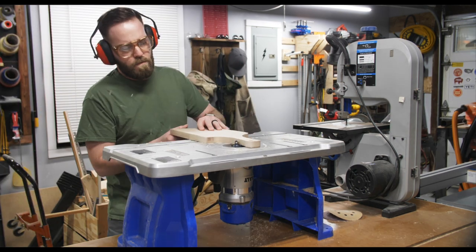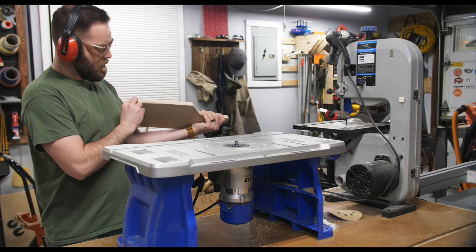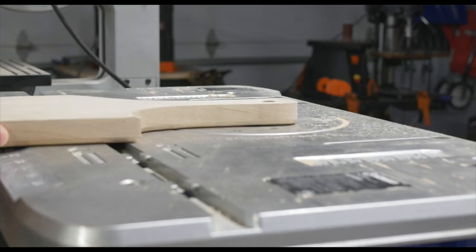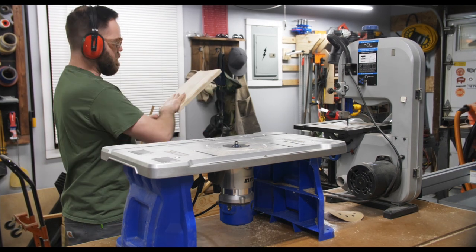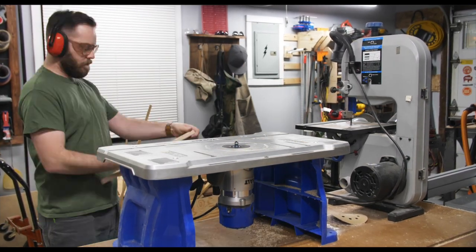Now it's on to my second favorite part — routing. I'm using a round-over bit to go over all the edges, and this really makes the board look nice and smooth, turning it from its original form with hard edges into something I'd really like to display in my kitchen.